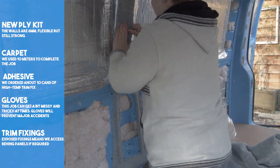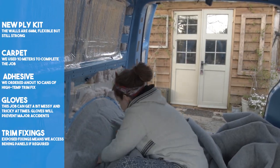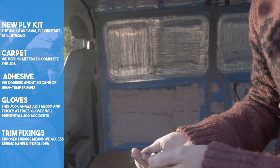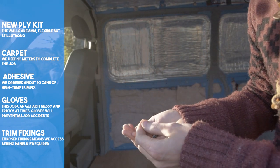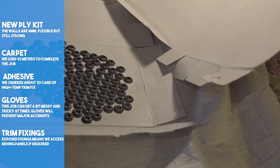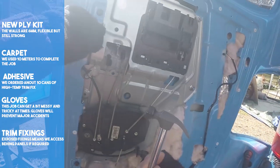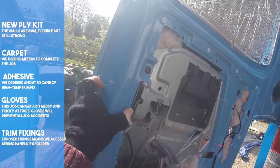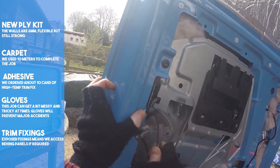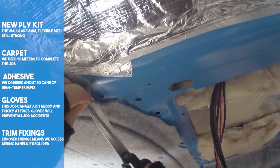Sometimes you need to make cuts, as the huge sheet of carpet can be overwhelming to deal with. To attach the ply, we decided to have our trim fixings accessible so we can easily access the wiring if there's a problem. This meant that they would be on show. To make them blend in a bit more, we spray painted them grey. There are two parts to the fixings — the white female piece had to be pushed or knocked into the existing holes around the van. We had to trim any excess carpet back, as this would interfere with the trim fixings.